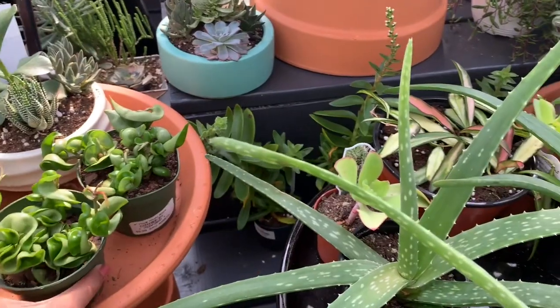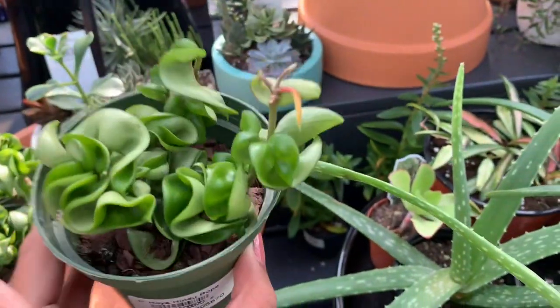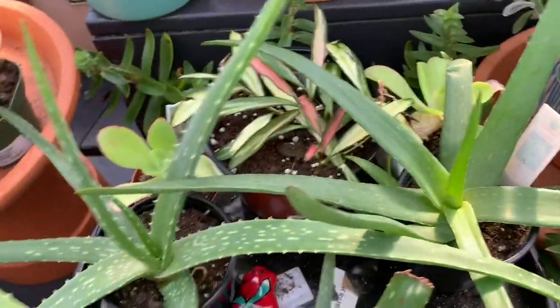At the top we have some string of rubies. And we have some very good Crassula perforata here for $20.00.